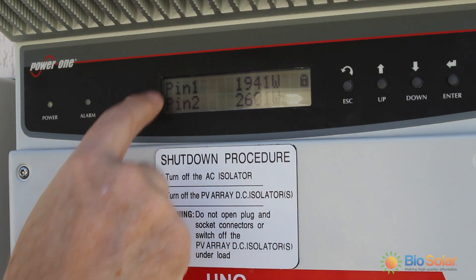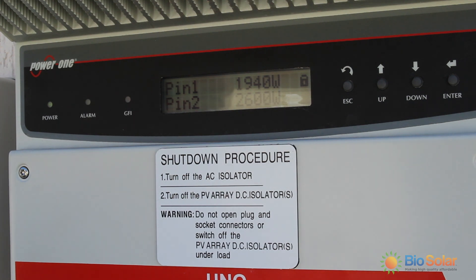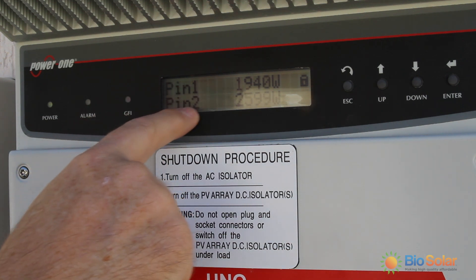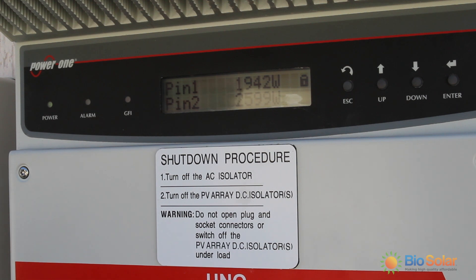As you can see there is a display for pin 1 and pin 2. For this property we have some panels facing to the north-east and north-west. These figures are showing the amount of watts coming in from the north-east and north-west arrays. Subject to the type of installation, this will depend on whether you have one line or two lines of information.